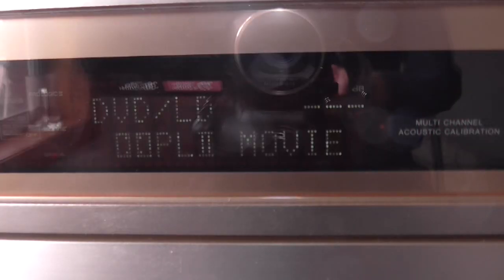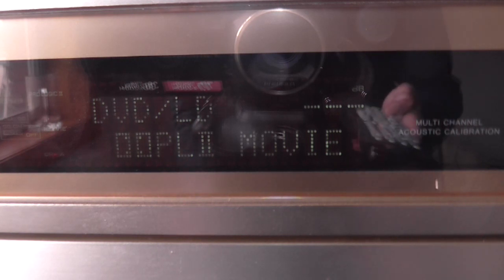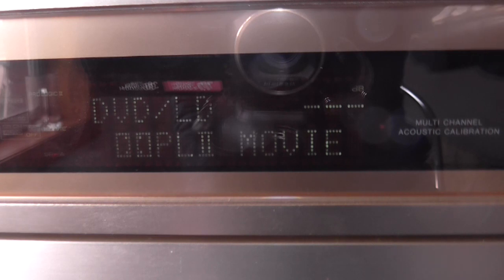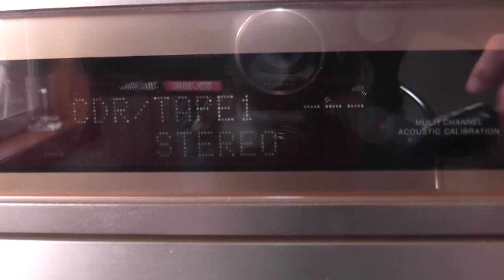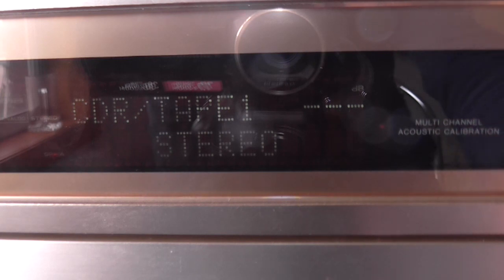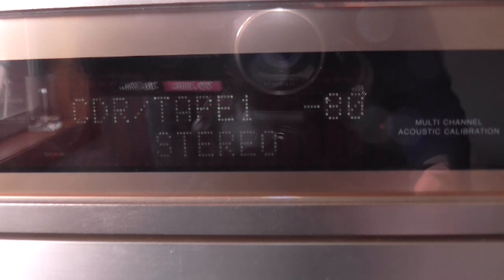What I want to know now is, does the remote do anything? Let's try the volume. Volume doesn't seem to do anything. I'm assuming this is the right remote. Video, CD, VCR2, tape, tuner, CDR tape. Okay, so why doesn't the volume do anything? Does the control on the front do something? Well, I can see there's another issue — got an erratic rotary encoder as well. But the remote doesn't seem to control it.